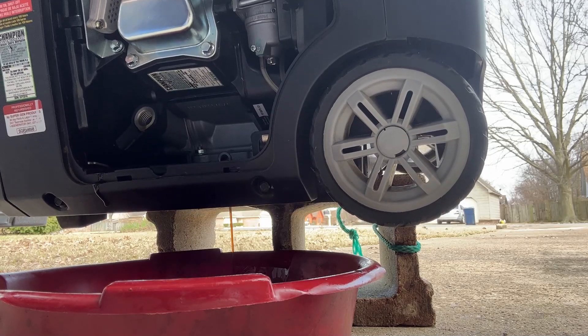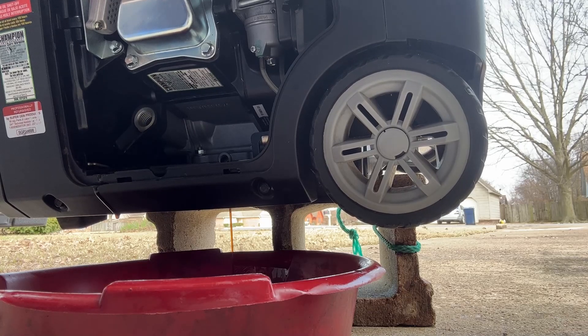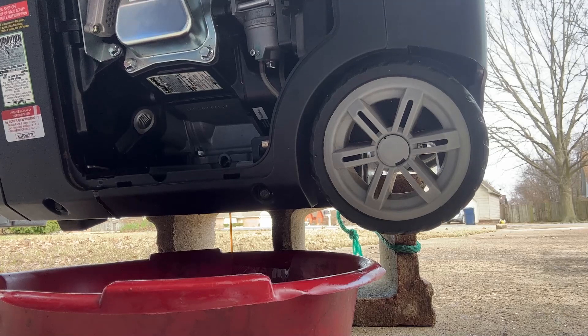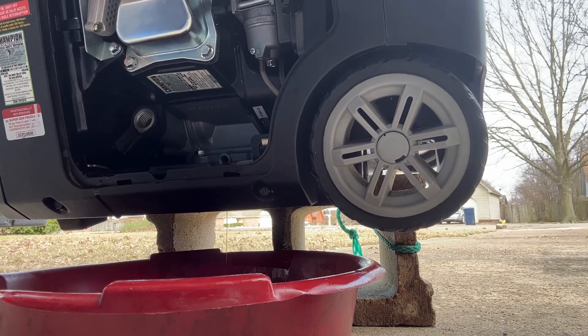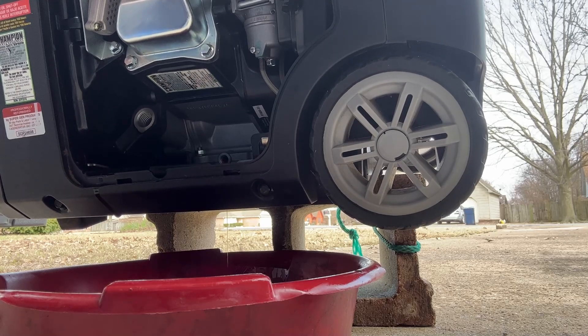It only holds 19 ounces — a little more than half a quart obviously. I'm going to use a fully synthetic 5W-30. The manual says you can use both 10W-30 and 5W-30. The reason I opt for 5W-30 is that, while we don't get terribly cold winters here, if my power goes out at the house I'd anticipate it could be during snow or ice. With the 5W-30 it's a thinner oil and runs a little better in cold temperatures — at least that's my theory. Obviously everybody has their own opinions.